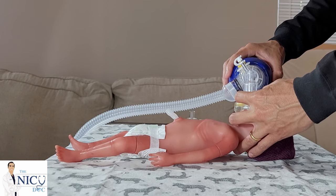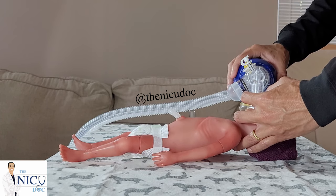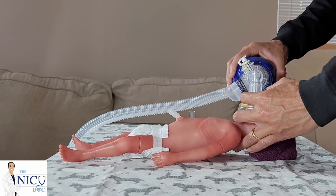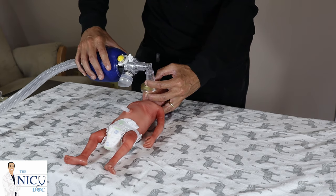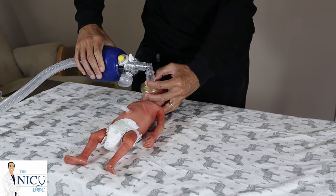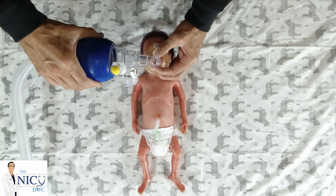Once you have this hold nicely established, you want to put slight pressure on the skin, lifting the chin up slightly using your fingers in the back for slight extension and lifting the chin with this middle finger. Be very careful with premature skin so you do not cause any trauma. Once you have a good seal, you can begin to deliver breaths. For an extremely premature baby, you want to use smaller tidal volumes where you can see the chest rise, delivering them slightly faster.